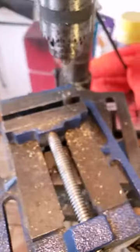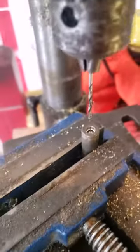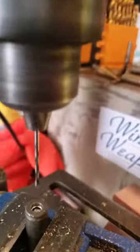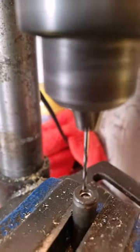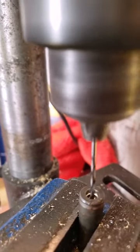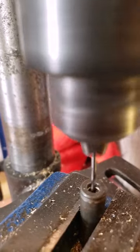Otherwise, if you try to go in with the small flash hole bit first, the bit can bend because it's flexible, and a lot of times you just ruin a bunch of cases. We're going to change over to the smaller bit for the flash hole. And now we've got a centered flash hole.